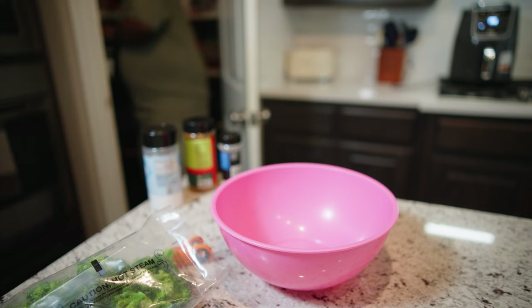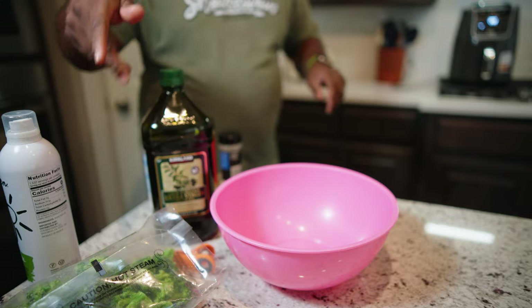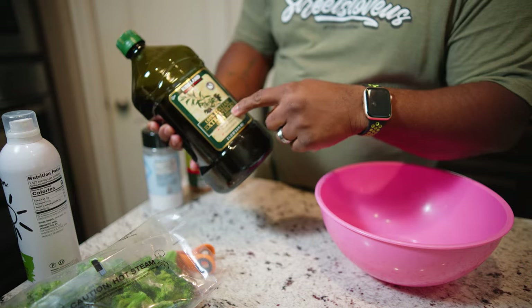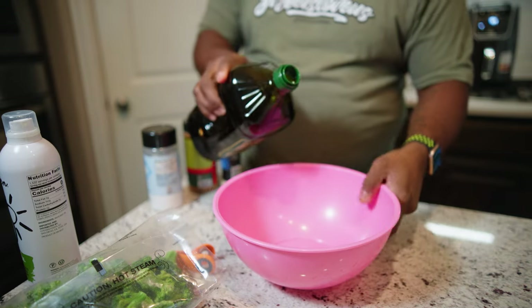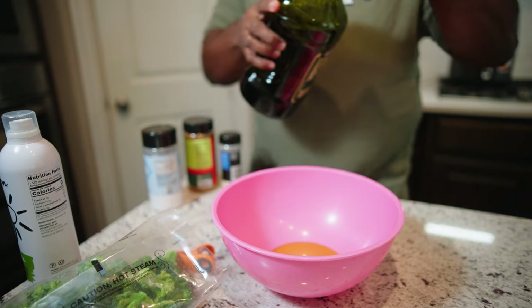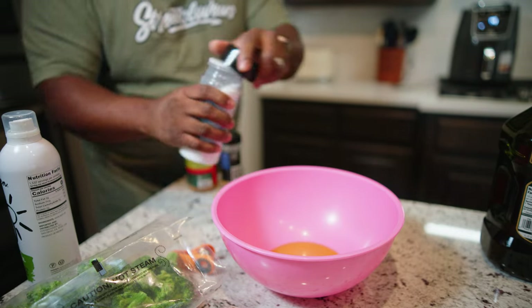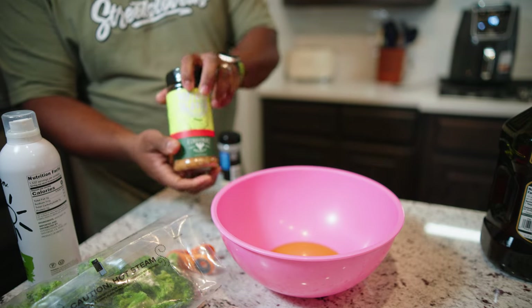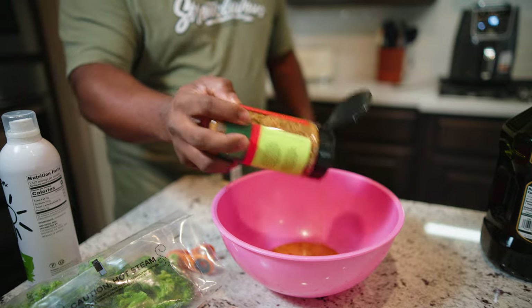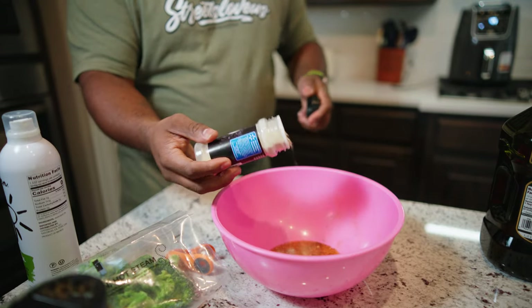I'm going to show you everything that I do to prepare my stuff for this broccoli. Depending on if you're going to use a whole bag or a half, you want to get yourself some — I use extra virgin olive oil — and then I'll grab a pan and just fill it to where it just clears the bottom, because you don't want the broccoli to be oversaturated. Then I'm going to put a little salt in there. I use Potato Slayer right here, and I do this kind of heavy. And then I like a little onion powder in mine.